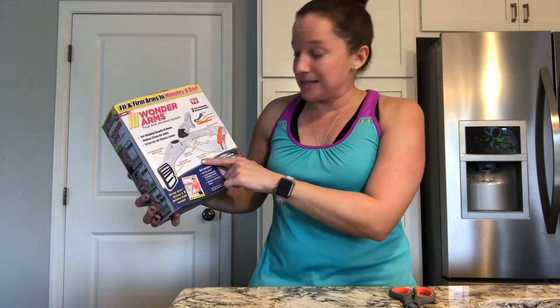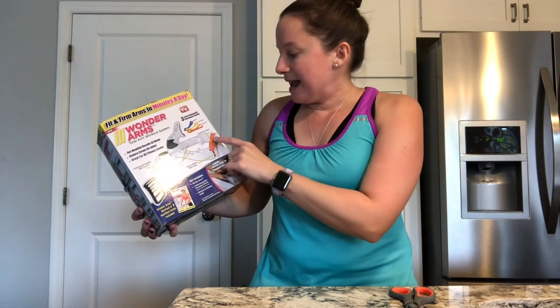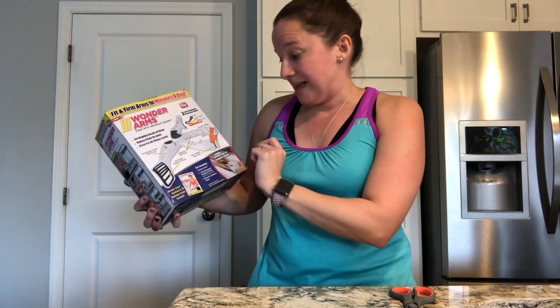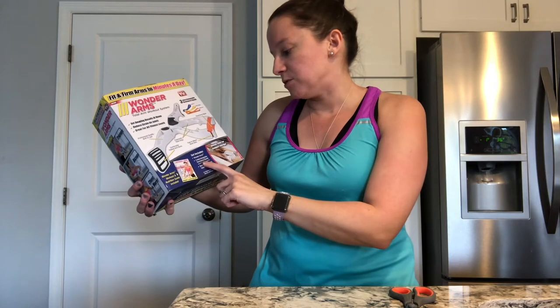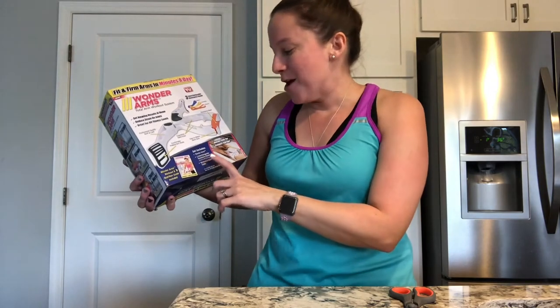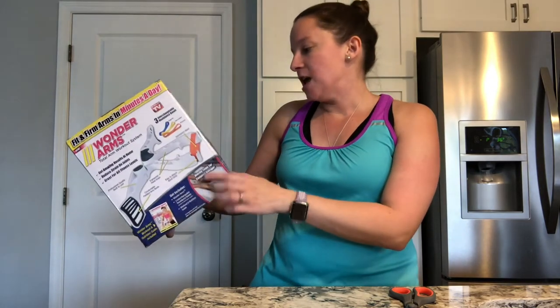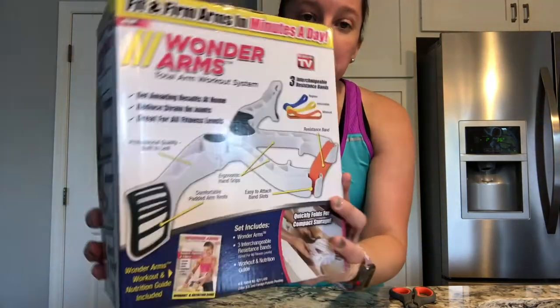It has easy to attach band slots, professional quality, built to last. It shows three different types of bands — the beginner, intermediate, and advanced. It includes the Wonder Arms device, three interchangeable resistance bands for all levels of fitness, and a workout and nutrition guide. It quickly folds for storage, and it works your biceps, triceps, shoulders, and back.